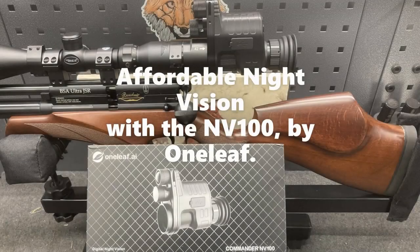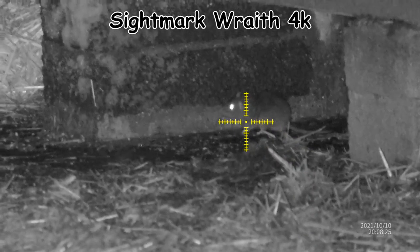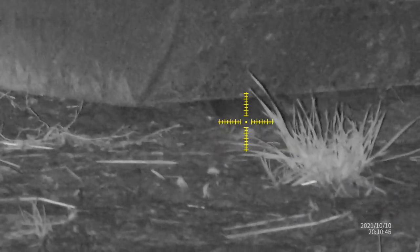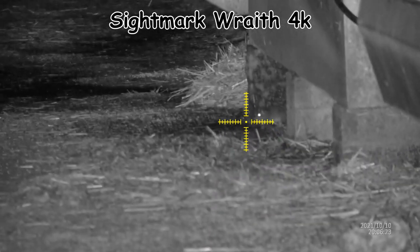So that was the NV100. Now here are three clips from the Sightmark Wraith — you have to remember the Wraith is around £900, so we're comparing a £900 scope to just over a £200 scope with the Commander NV100. I don't think there's a lot of comparison, and I think the Commander is actually better than the Wraith.